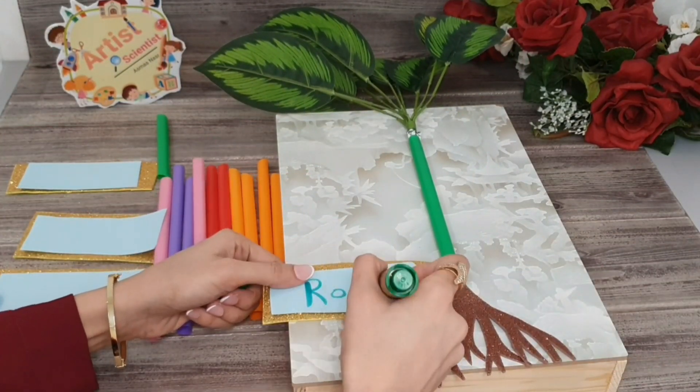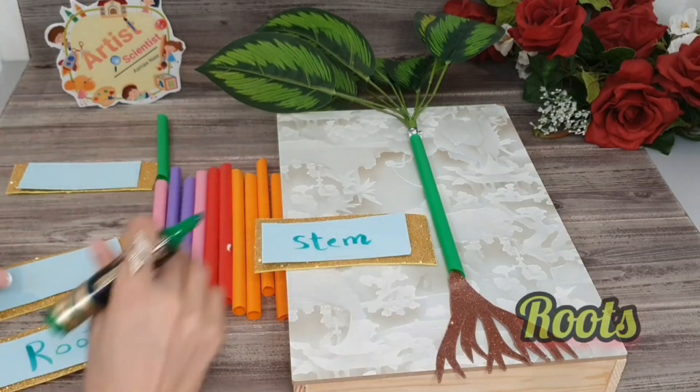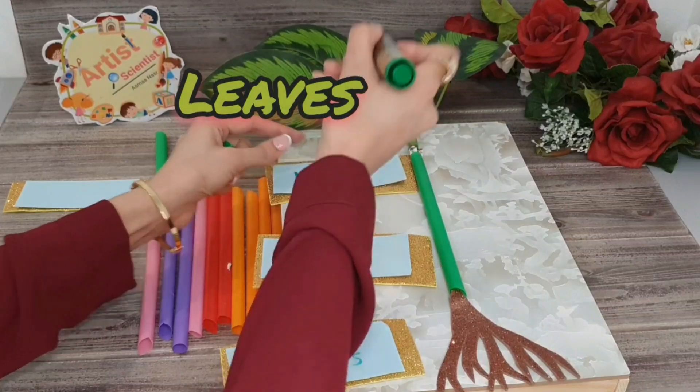Before we start, you must know that the parts of the plant are roots, stem, leaves, and flower.